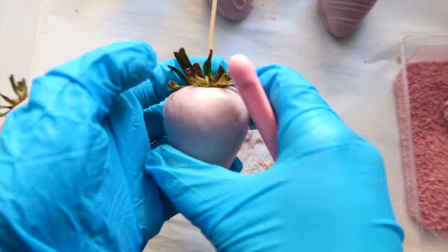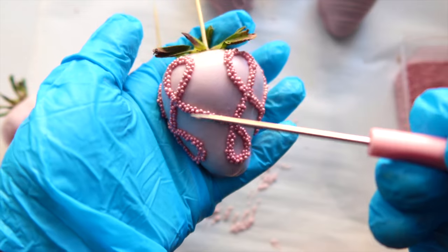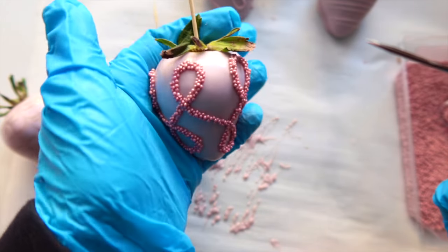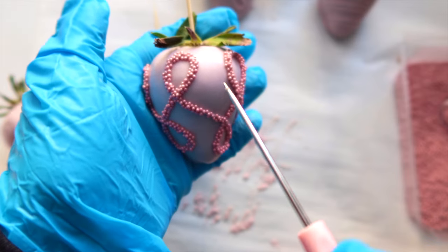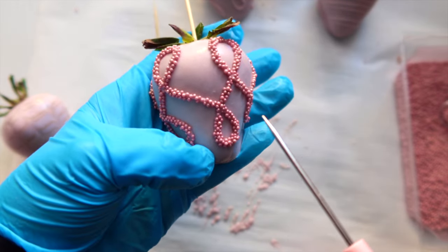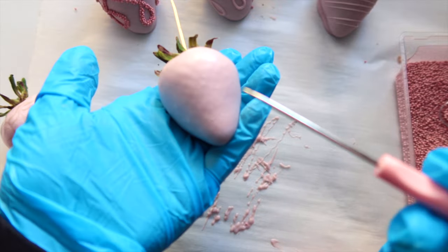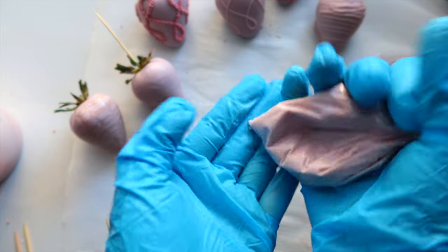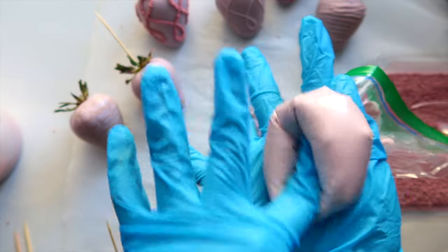Now we're comparing two strawberry textures. On the one I just put down, you can see the strawberry's bumpy skin texture, while on the other one you don't see any texture — that one has a good full coverage. The one where you can see the texture means the chocolate was a little on the runny side, so the layer isn't thick enough to cover the bumps. Also, if your chocolate is still warm but the tip of your bag has gone hard and cold, just massage it around and it will melt back again.